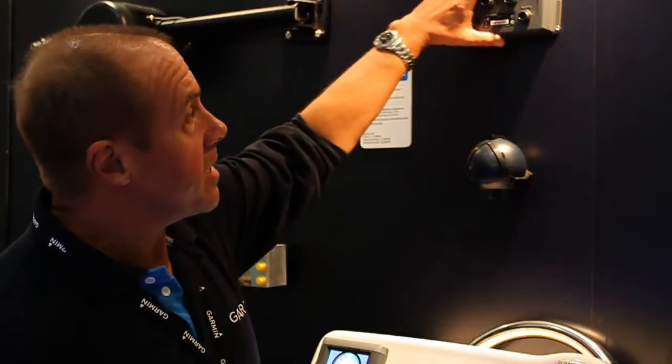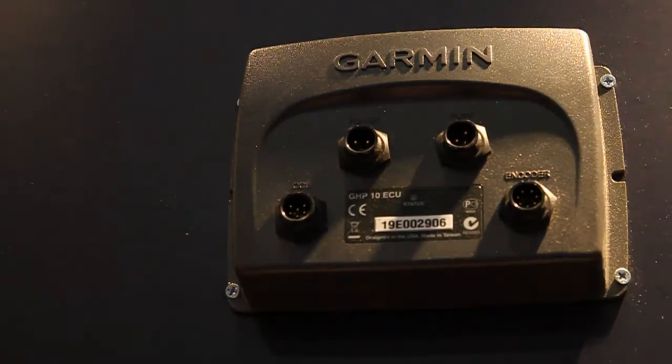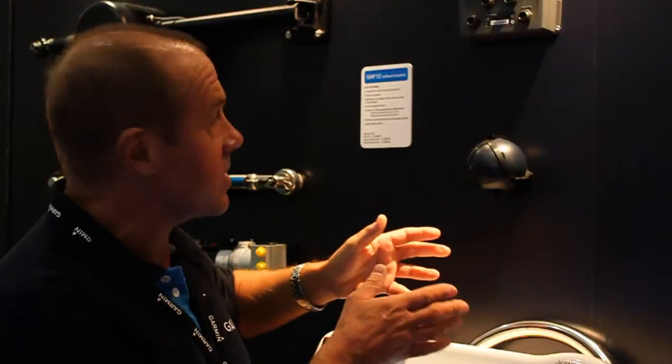This is the brains of the unit. Everything plugs into here and this is giving you the control, telling the drive when to turn, push to port or to starboard and when to hold a straight course. This is the heading sensor, so the compass. This tells you which direction you're heading in and controls the whole system.